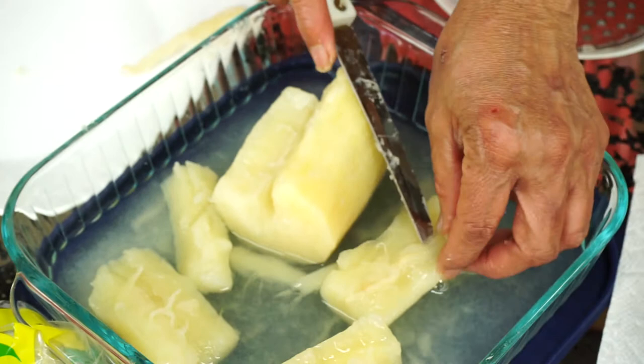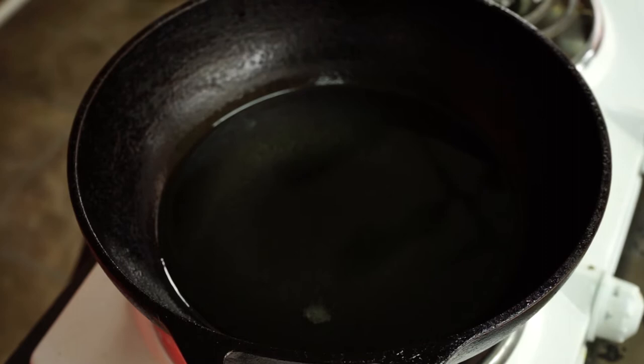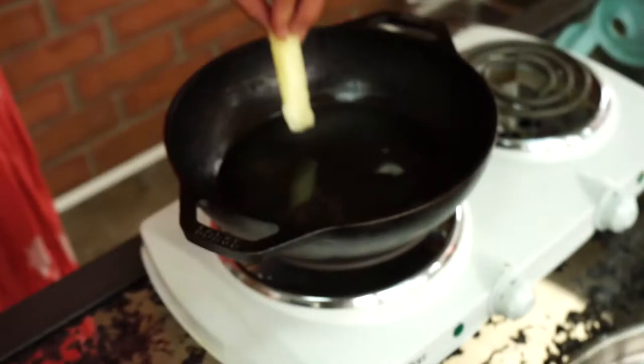Make sure the oil is hot. If you put cold mogo in not-hot-enough oil, it will cool down the oil more and it will not fry properly. If it floats right away, the oil is hot enough. Now wait a couple more minutes. Make sure you do it very gently — you don't want to burn your fingers.